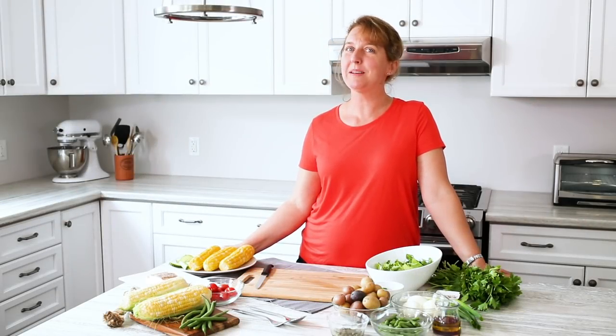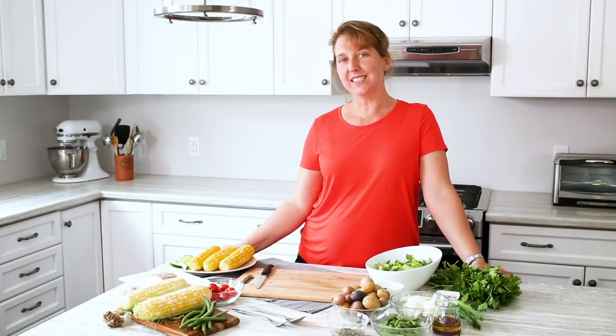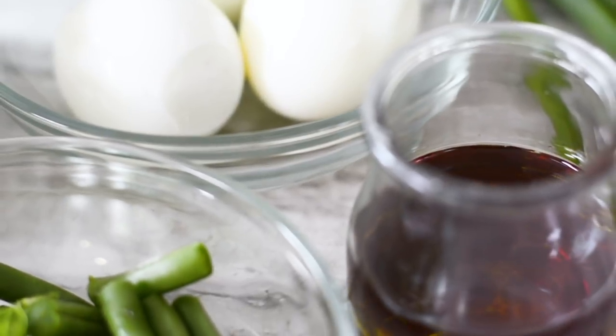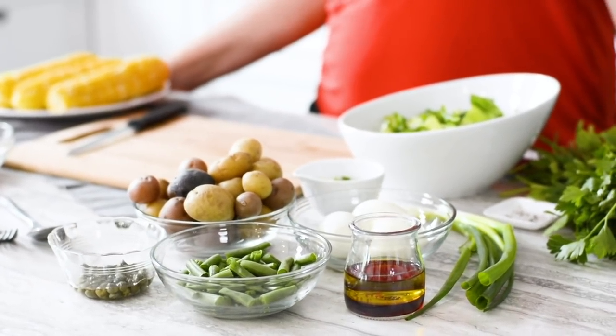Hi, I'm Nicole and welcome to the Produce Made Simple kitchen. Produce Made Simple is your go-to resource for all things fruits and veg. Today we're making an amazing salade niçoise and the great thing about this is that you can add the traditional ingredients like hard-boiled eggs, capers, and some salmon, but you can also add a variety of fruits and vegetables you might have left over in your fridge. So let's get started.